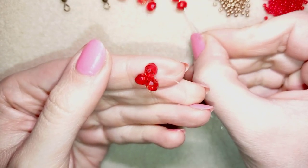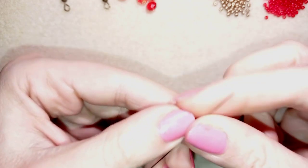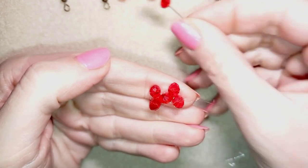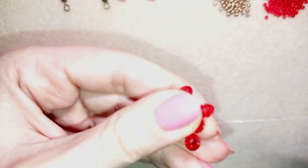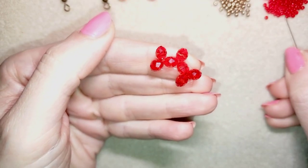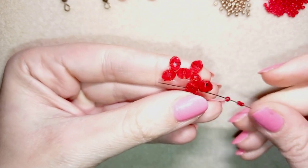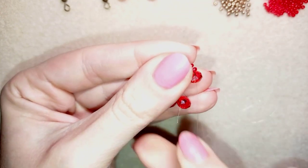Next I take two of these beautiful crystals and go back through this one. Then I go through the next crystal and repeat the same thing — taking two crystals and going back in a circle through this one. Now I go through this crystal and take three of these beautiful seed beads, going back through the next crystal. Now you see what I have.